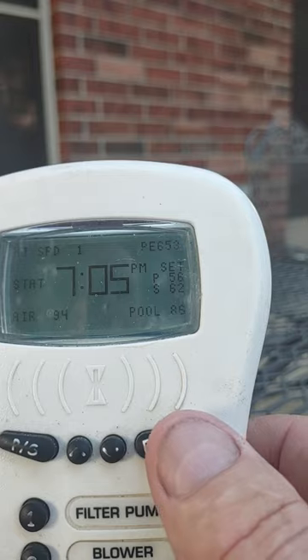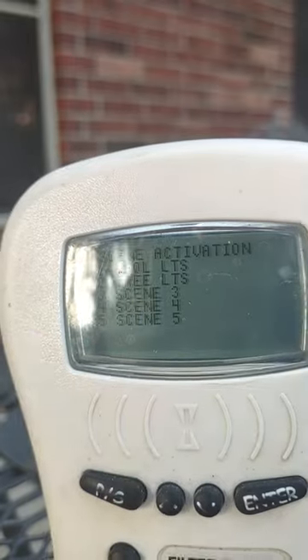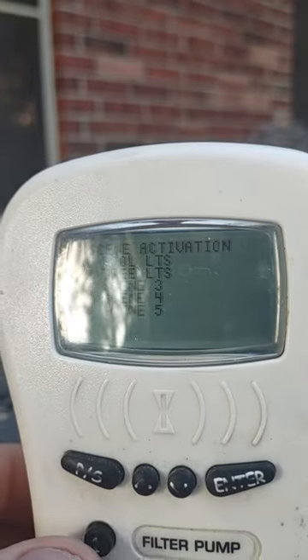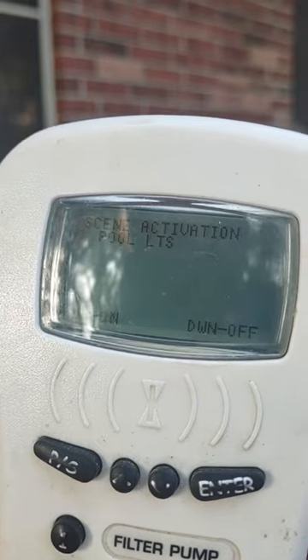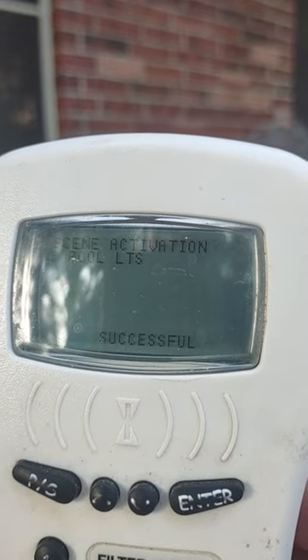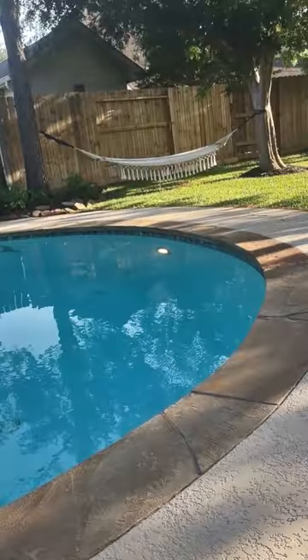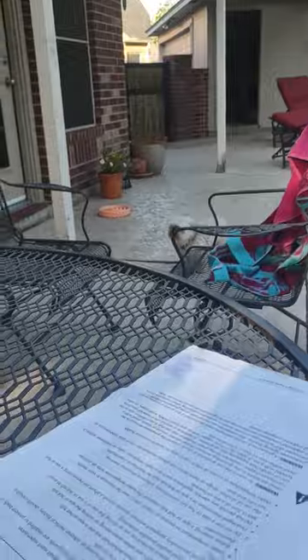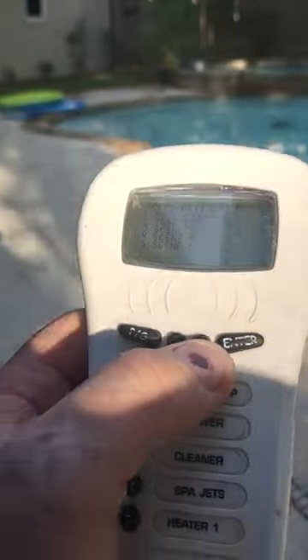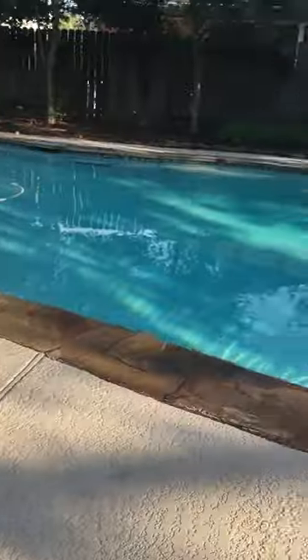If you want to switch to the other set of controls you push that button, and as you can see we have these things set up — these are scene activations. Currently I have one set up for pool light. You touch the number one button, then up would be on and down would be off. Push up and it's going to turn on the pool lights. To turn them off, push one then push down — light off.